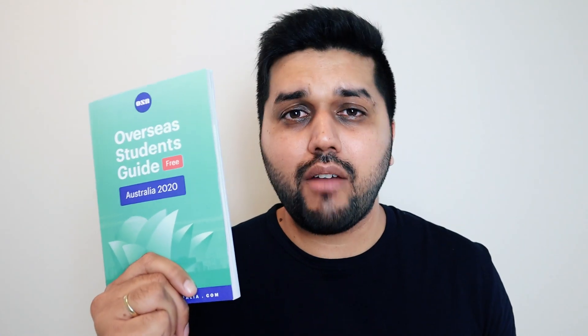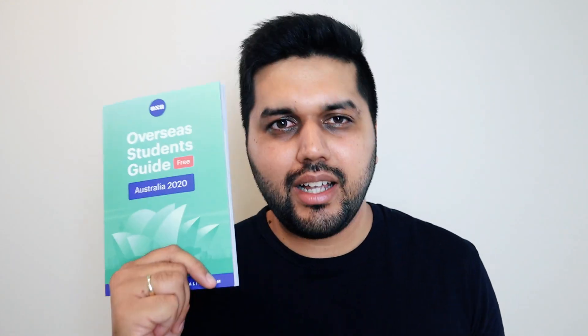If you are overseas and you would like to grab a physical copy of this guide, make sure to check the link in the description and follow the instructions over there. We would really appreciate your efforts and help if you can share this guide with as many friends as possible.